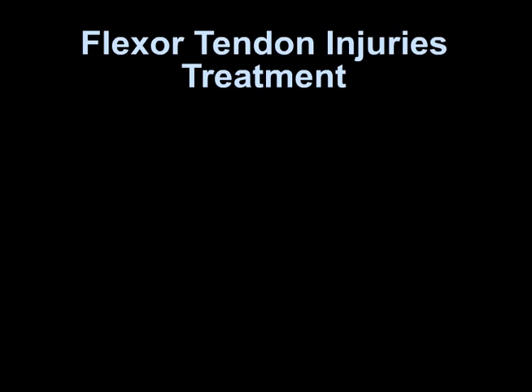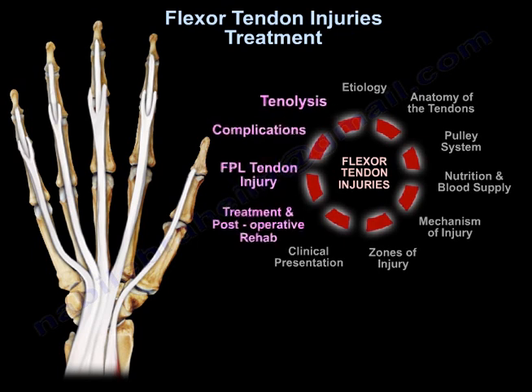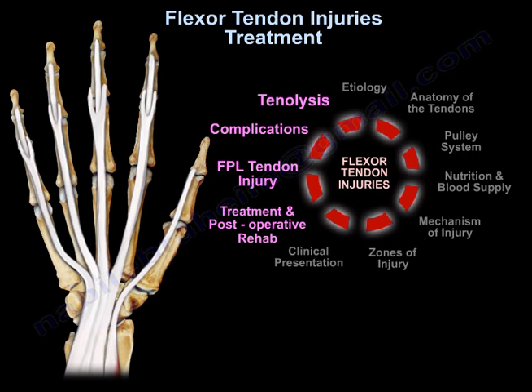Flexor Tendon Injuries: Treatment. These are the topics we'll be talking about: treatment and postoperative rehabilitation, flexor pollicis longus tendon injury, complications, and tenolysis.